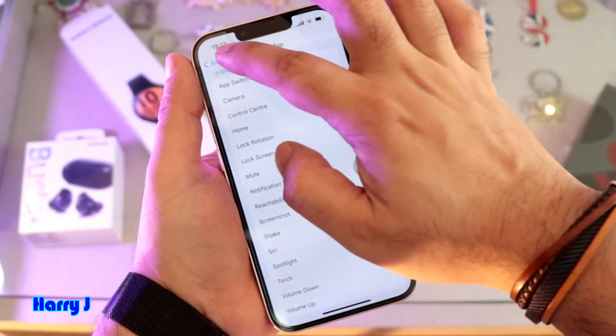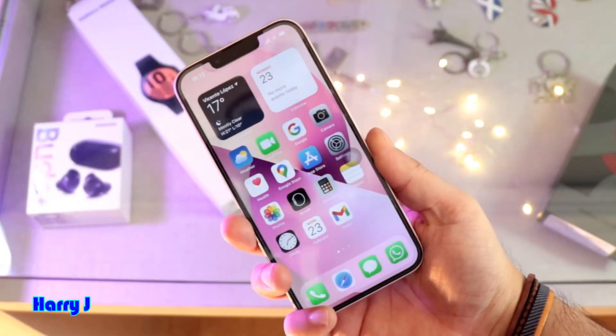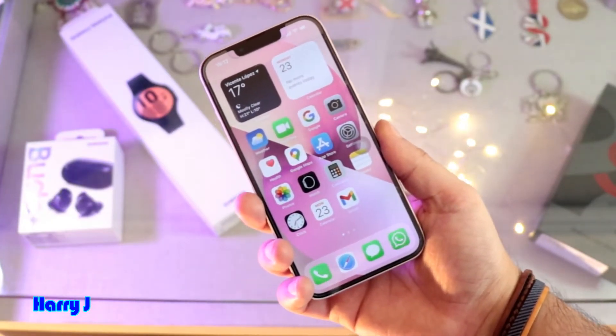Let's see it in action — I close the settings and tap two times from the back. You see the camera is on. Now triple tap is for a screenshot — let me tap three times.